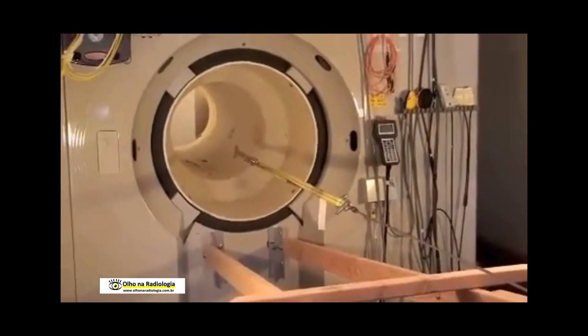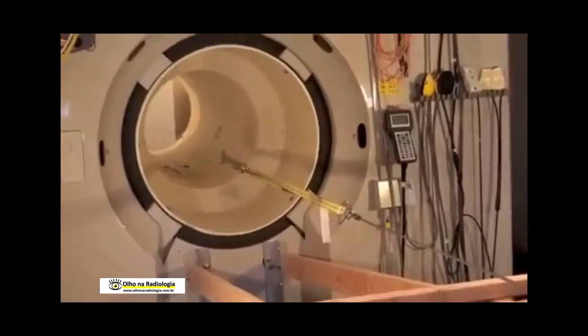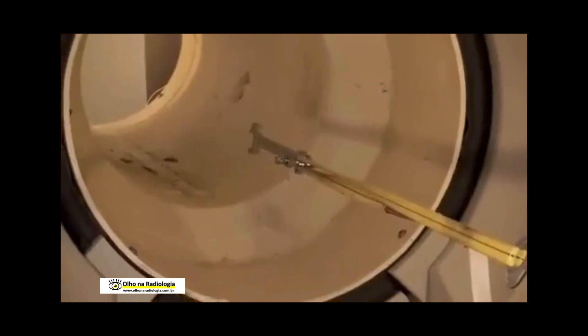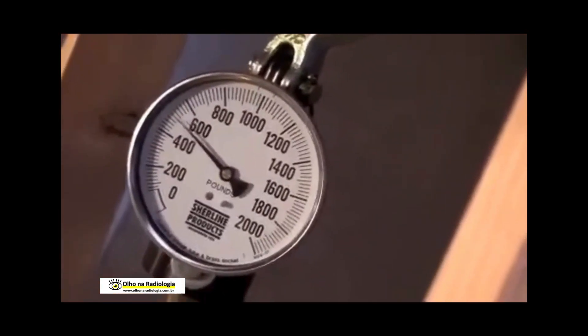It's going to attach itself to the bore any second — it's going to start dropping. Just do enough. There it goes. And now it is giving us a reading of 500 pounds.